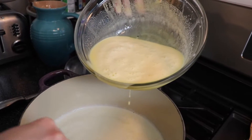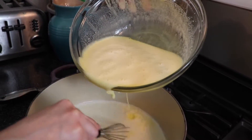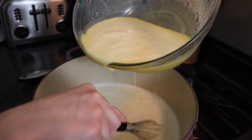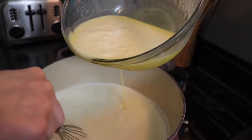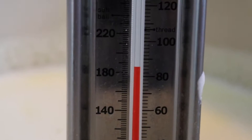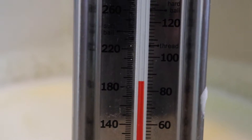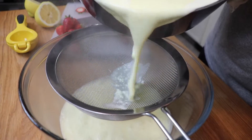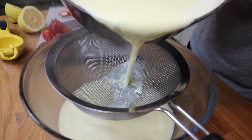So in go my tempered eggs, and then I stirred this and continued to cook it until the mixture reached about 185 degrees. This will never come to a full boil — you'll just see some little bubbles around the edge. I then strained this mixture into a large heatproof bowl through a fine mesh sieve, just in case there were any little clumps of egg that had cooked in my mixture. You want it to be nice and smooth.